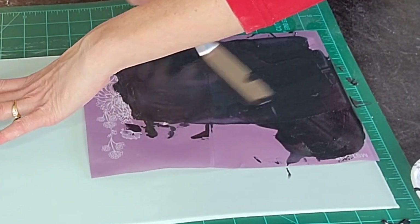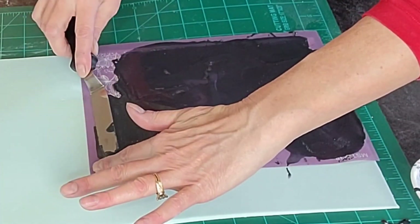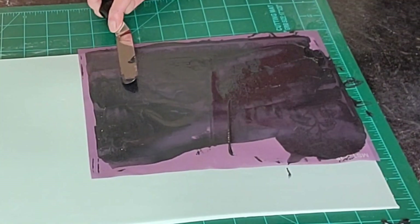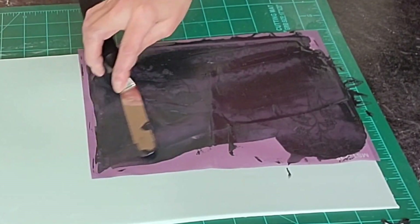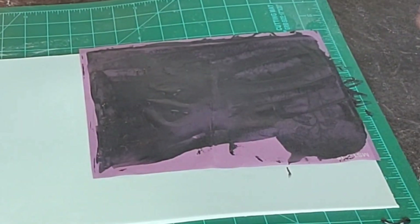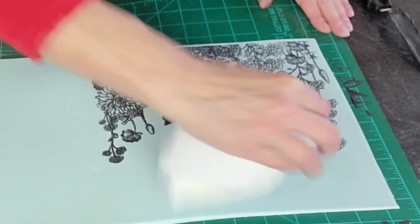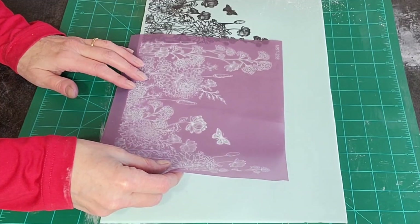When you are applying the royal onto a mesh stencil, try to move your spatula all in one direction — don't go back and forth because it might move your stencil. Once you get that on there, you want to press down quite a bit to get it through those fine tiny little holes, and then remove the excess. You can see there I got a little blob on the fondant, and I'm just using a dampened paper towel to remove that.